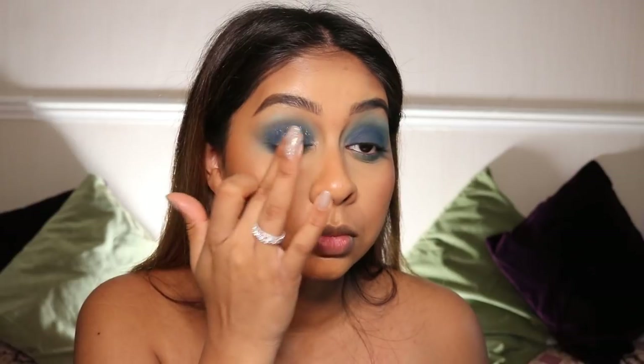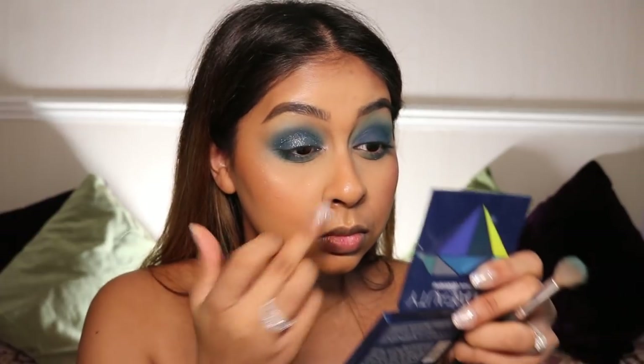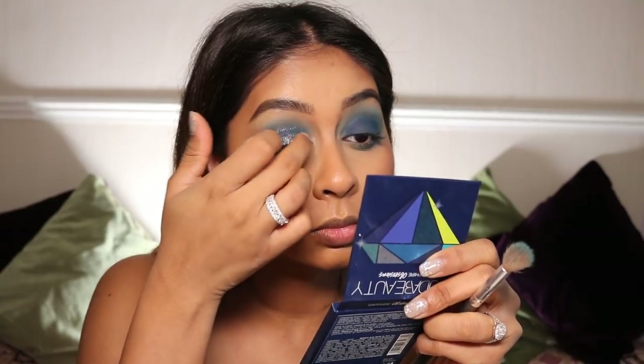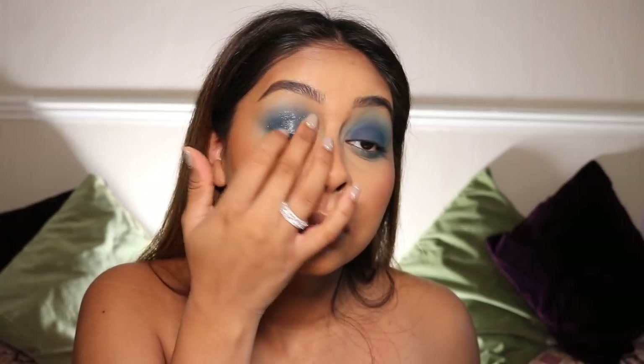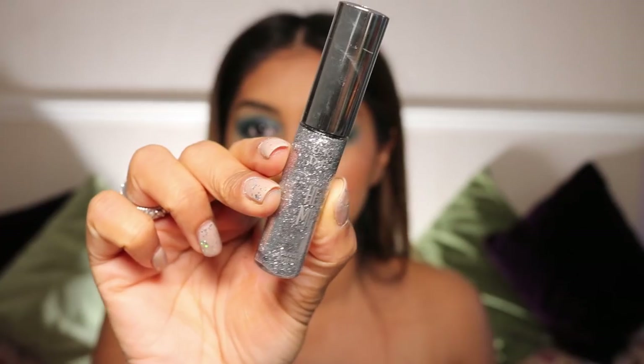Then we're going in with a silver shade which is more of a sparkle. I love sparkles when I do smoky eyeshadow looks because it just makes it look so glam. And also if it's too dark, it can lighten it a bit. It's just super glam for a special occasion — it's just everything.